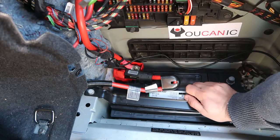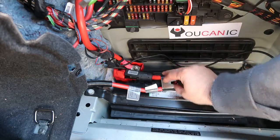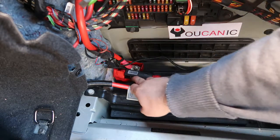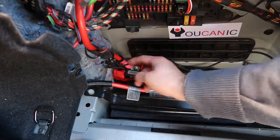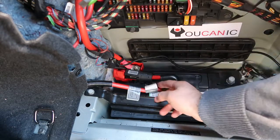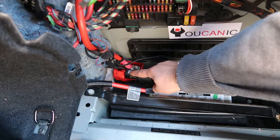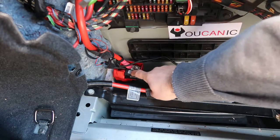The airbag light will come on and stay on, so you'll need to replace the BST. It used to be that you'd replace the whole wire, but now there are repair kits available. What you do is remove the BST, unplug it — the short piece can be easily disconnected — then unplug the connector and connect the new wire with the new BST sensor. Once you've done that, you can clear the airbag code, because otherwise you won't be able to clear it.